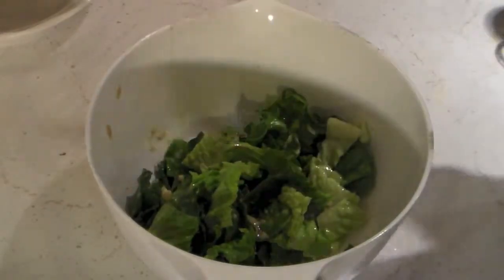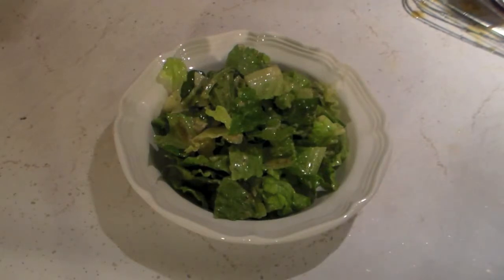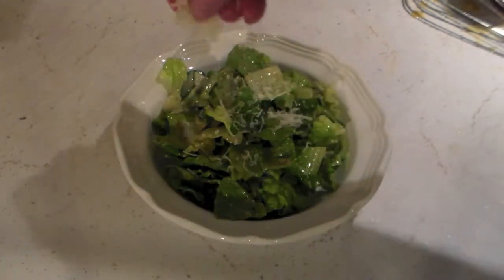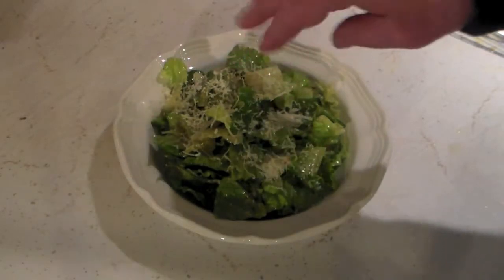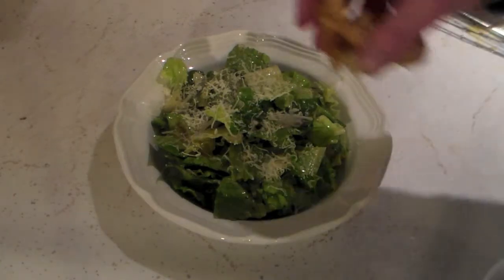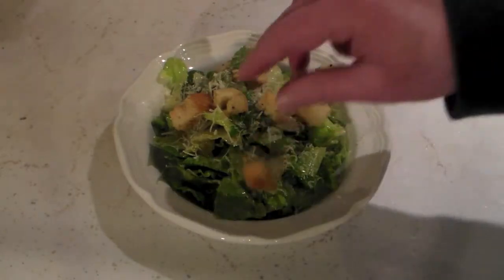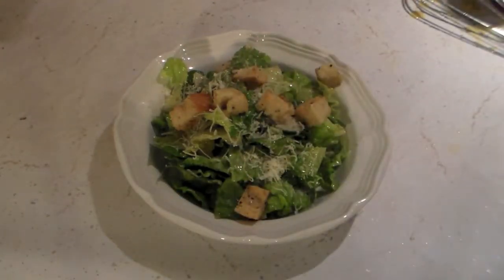That looks good. And there we go, we have our Caesar salad. Just one more thing we have to do — add a little bit more Parmesan cheese on top and put some croutons on there. Just like that. Let's give this a try and see how it tastes.